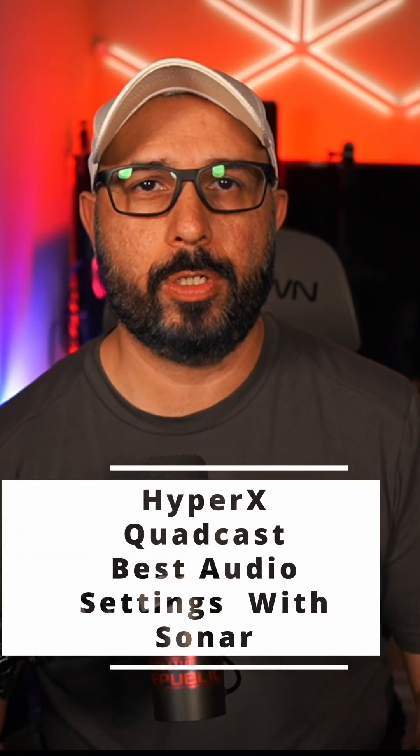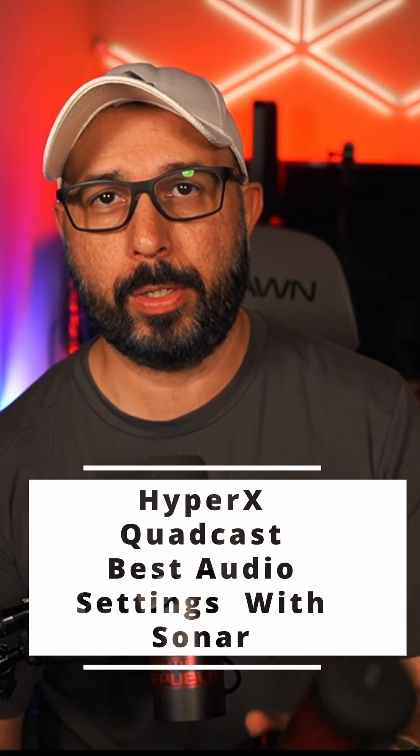Hey there, HyperX Quadcast owners! Looking to elevate your audio game to pro levels? Well, no worries — I've got you covered in this quick short video with some awesome settings to kickstart your journey towards maximizing the potential of your fantastic microphone using the free SteelSeries Sonar software.